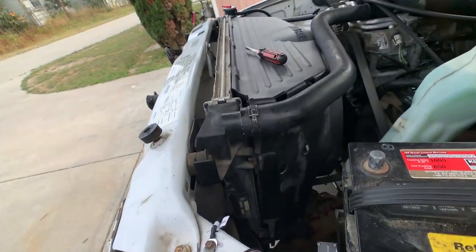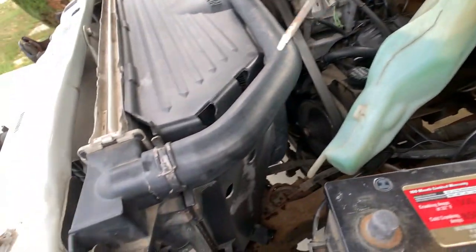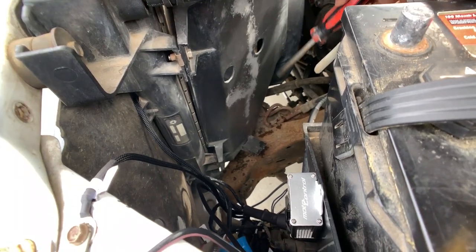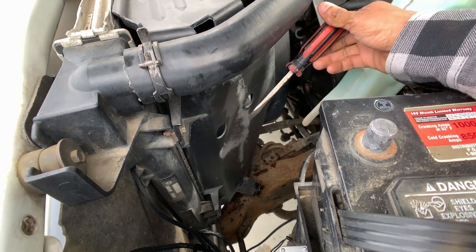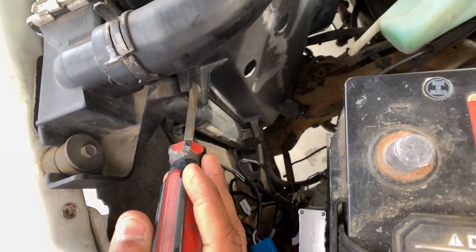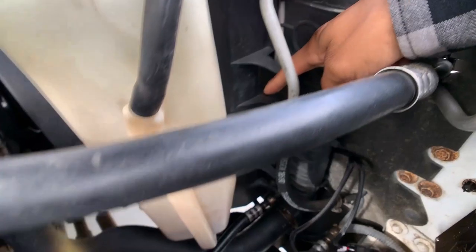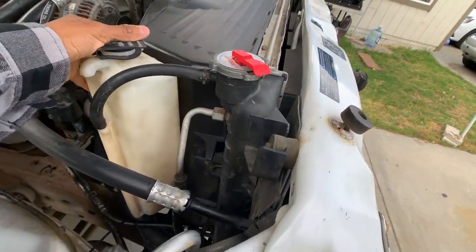Quick tip: when you're removing this windshield washer reservoir, make sure you pull up these little tabs right here. You can see those two circles down there — you don't have to push them in but it kind of helps pop it off. More than anything, these tabs are the ones locking it in place. Now it gives us access to those four bolts I was talking about — I believe they're 10mm — two on each side, one bolt here and one right down there.